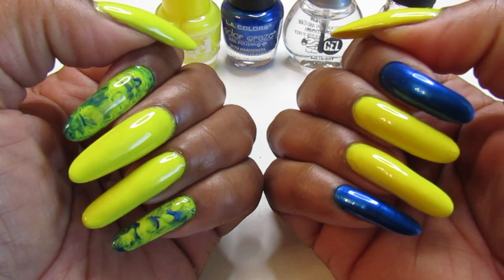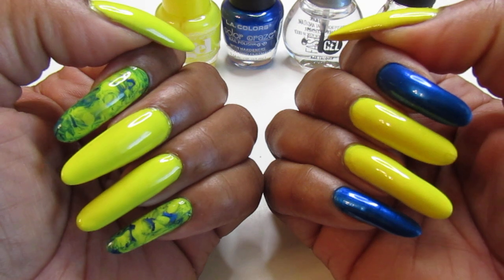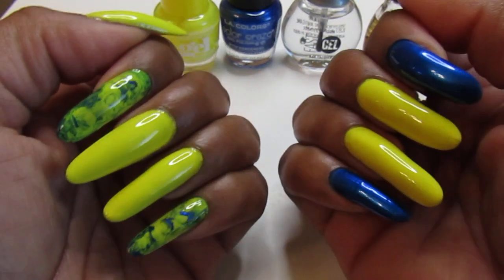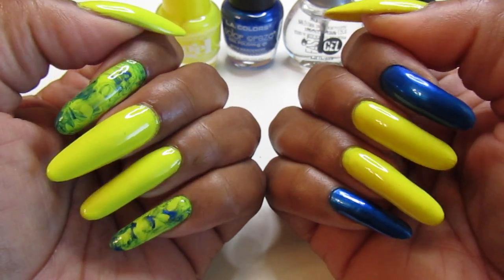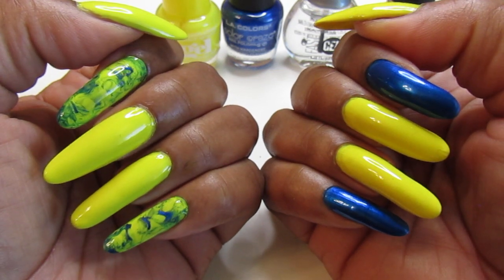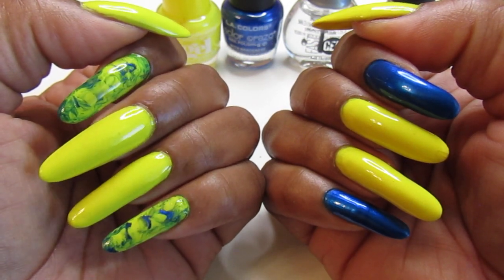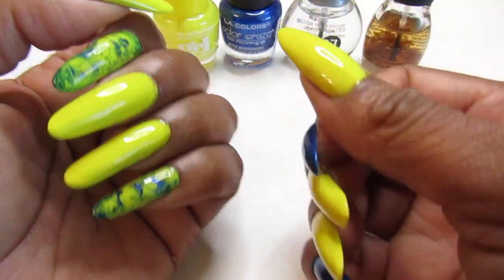I really like this mani — it's one of my favorites. Let me know how you feel about it down in the comments. Also, I added a nail tip to one finger and it's growing out really well — just a matter of time before it grows out how I want it, and then I'll stop wearing the fake nail.